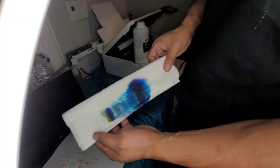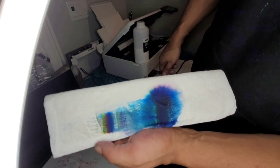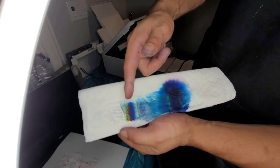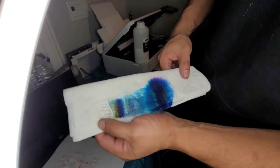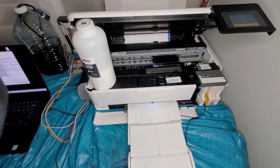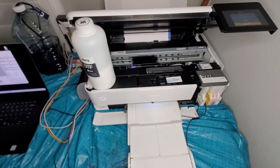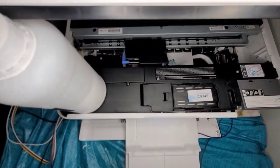So now, there we go — full colors. Blue especially, yellow, magenta, black, white. There we go.